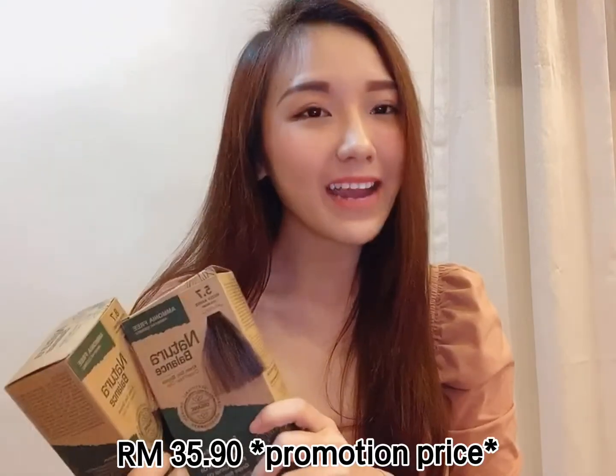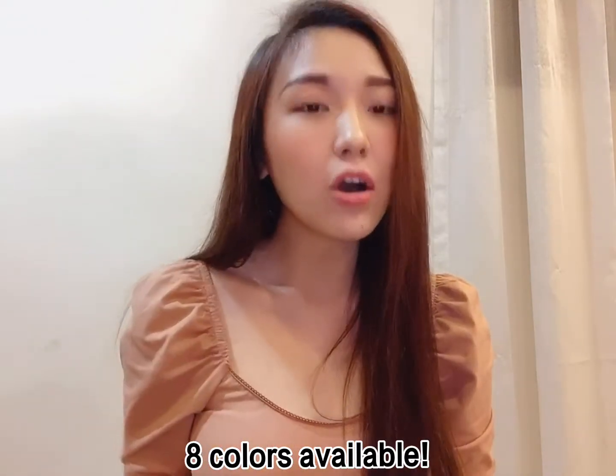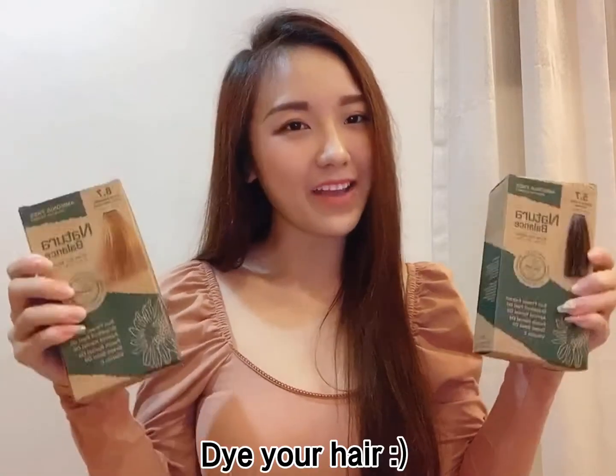They are only selling at the price of RM39.90. So if you feel like dyeing your own hair at home, don't forget to try out Natura Balance — they have 8 colors available. You can get it from www.madribu.com.my. During this critical period, you can easily dye your own hair. Remember to stay safe, stay home, and dye your hair!